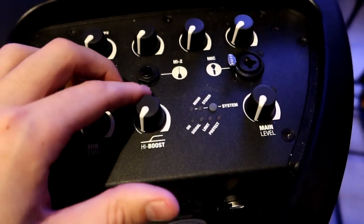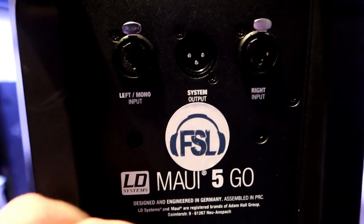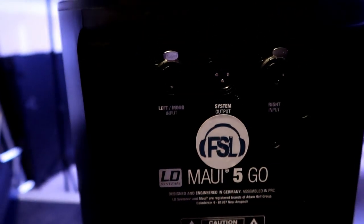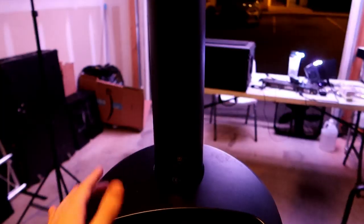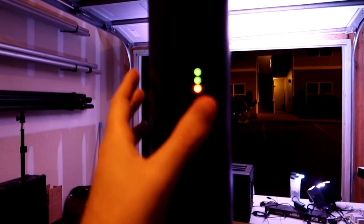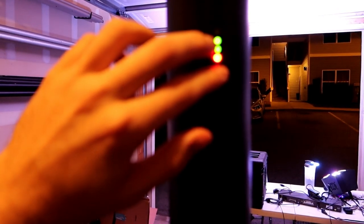There's also EQ with sub and high boost, and a main level. You can switch the system between stereo and mono output. On the back you have left and right line inputs as well as a system output, plus an AC power input to charge the device. The battery is your first stick — right here is the battery indicator with three green LEDs showing how much battery you have.